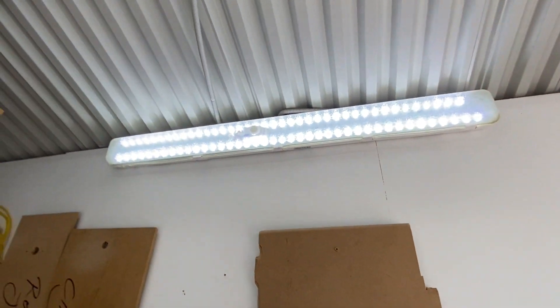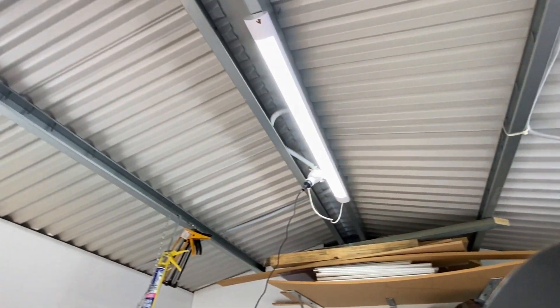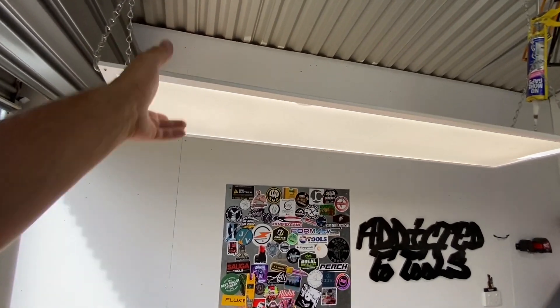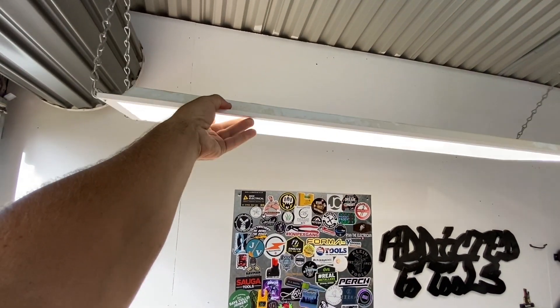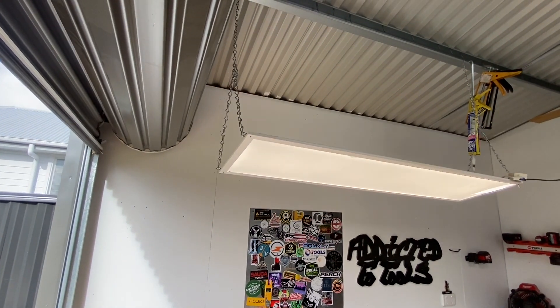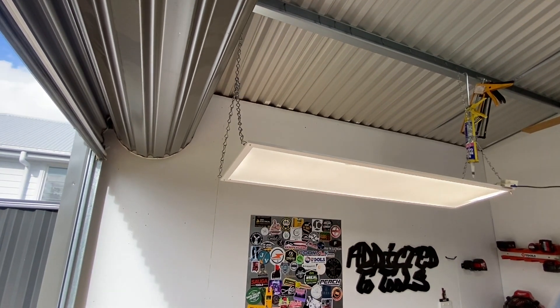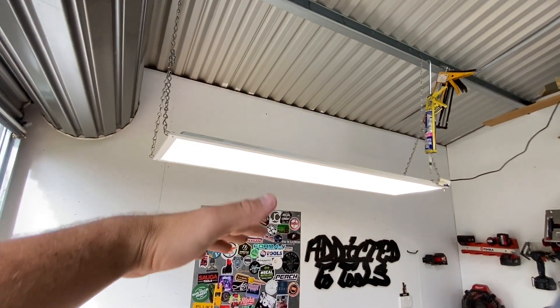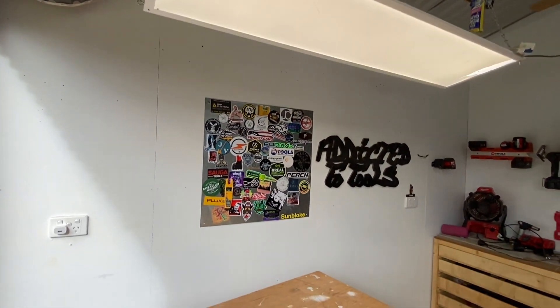I've got a couple of lights, especially for the YouTube stuff — that's why I've got that one there. That was just one that was getting thrown out, it was in the tip. Usually they're in offices, but I've just thrown a bit of jack chain on them. Super bright, really light, gets the job done. I like it nice and low just so it gets a lot of light.